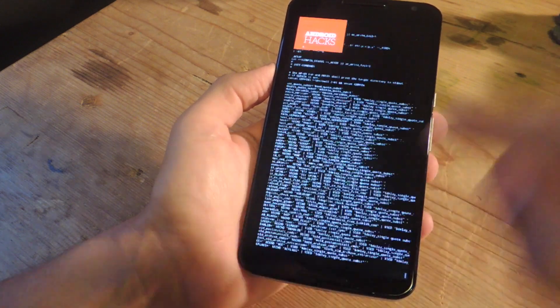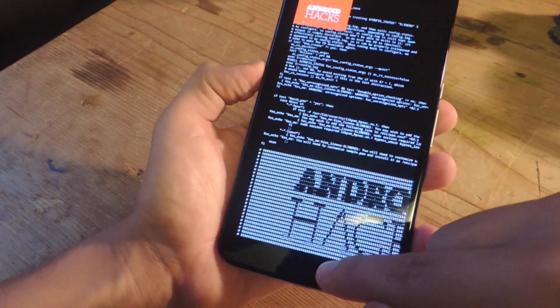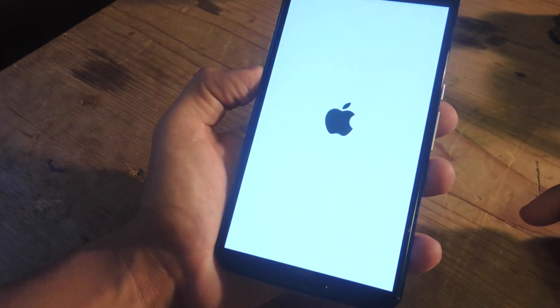Also, granted, not every device has a physical home button like the iPhone. So to emulate that, you can actually tap and hold the status bar to take you home.